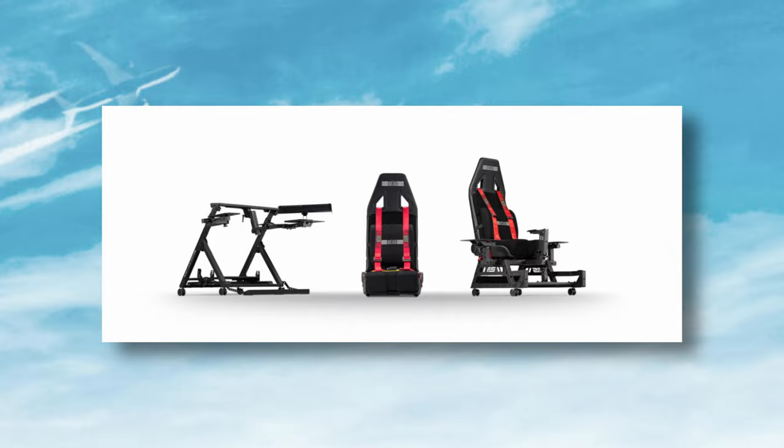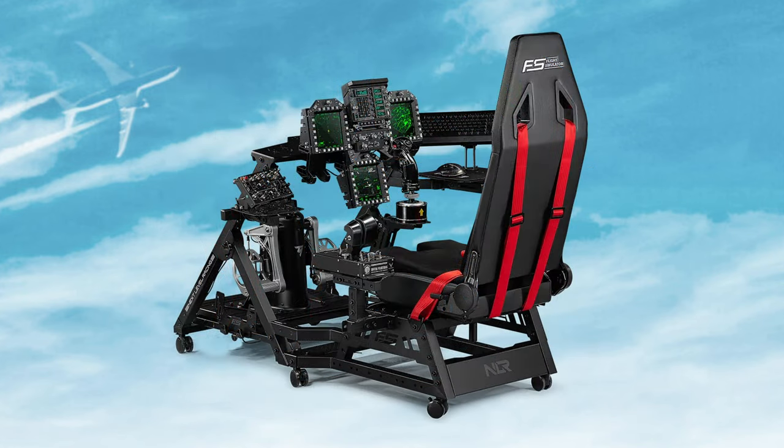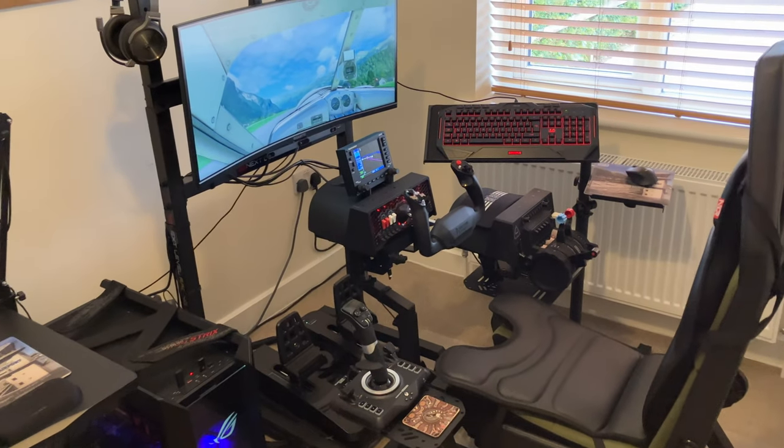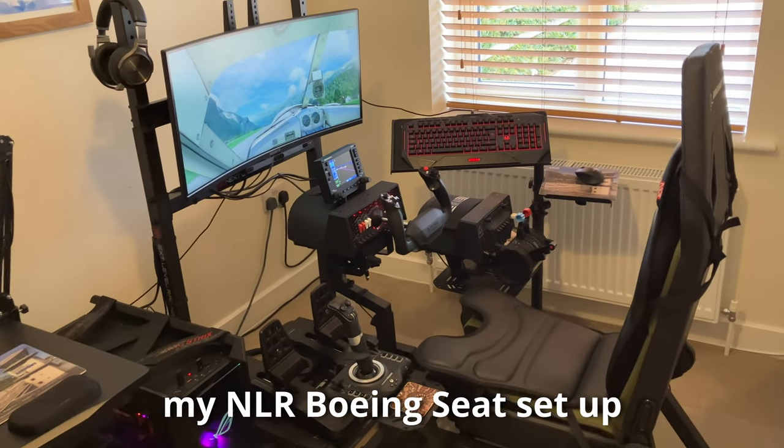Those are the three options available: the Flight Pro Stand, the Flight Pro Seat, or just the seat by itself. By combining both the Pro Seat and Stand, you're probably going to get the widest range of configuration possibilities. That will set you back something just over 1000 US dollars or pounds. But on the plus side, it can significantly enhance the immersion, allow you to tailor-make your own setup with as much versatility as you want in terms of peripherals, and potentially — depending on the space and type of flight simming you do — it might be a space saver as well.